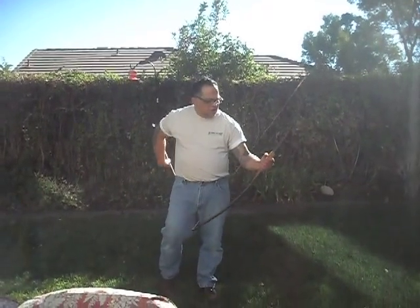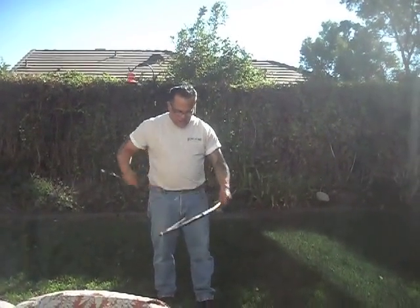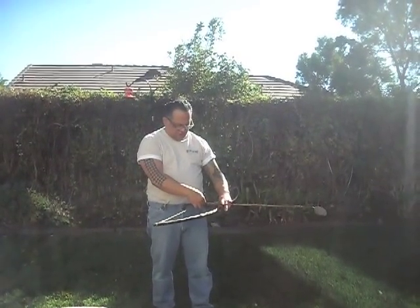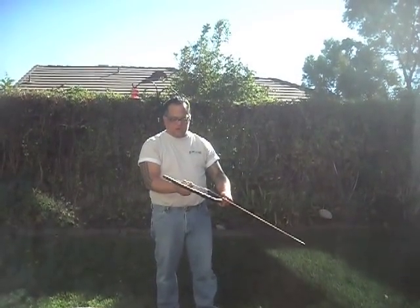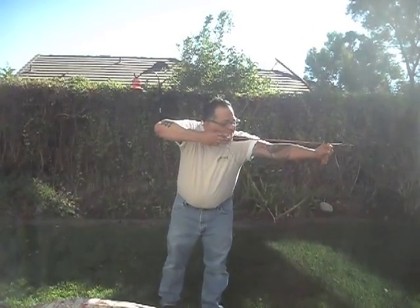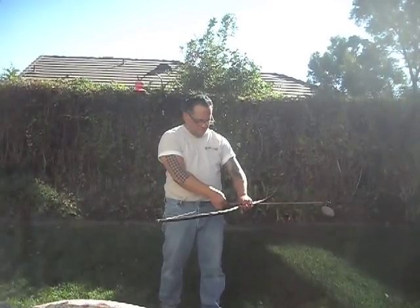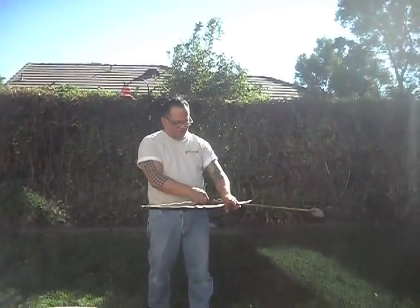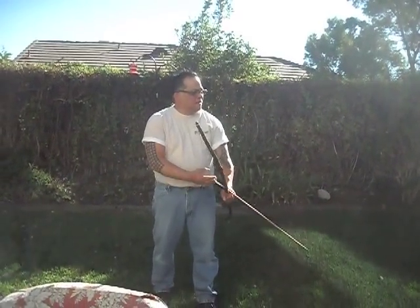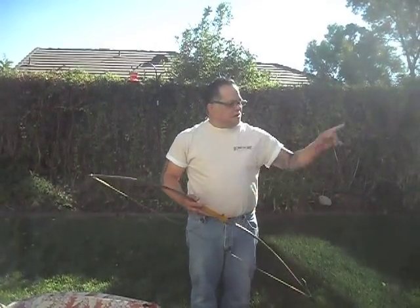Here's how it looks when it's strung. You can see that big knot right there — it doesn't really affect the tiller of the bow. I'll get some arrows and we'll shoot it to show you how it works. I'll take a couple of shots with some random arrows. This is the tiller on the bow — looks like a good, pretty even tiller. I can tell now these arrows are a little bit over-spined, but that's all right.